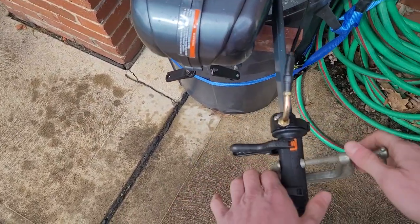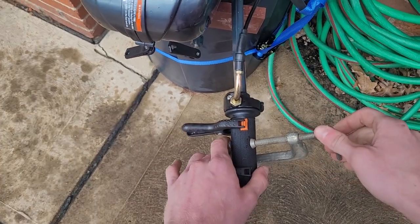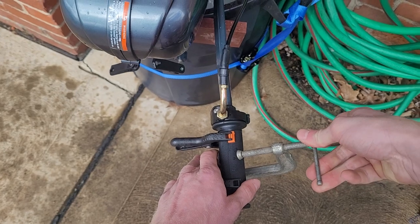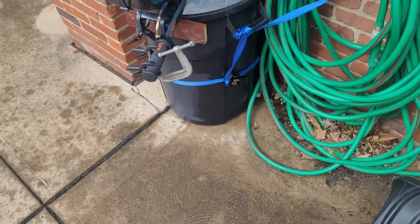I'll let this run for about five hours today and five hours tomorrow. Again, it's brand new right out of the box and it fired right on up.